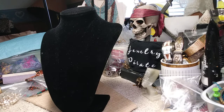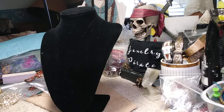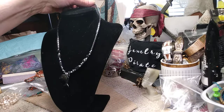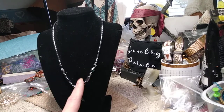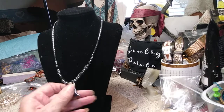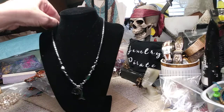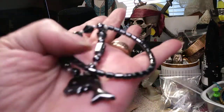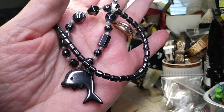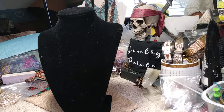Next one we have is a hematite necklace — and I don't think this is magnetic. It has a black barrel clasp. These beads are twisted; these are diamond-shaped beads and these are like barrels. On the bottom of this we have a really cute little dolphin. This is all hematite and it's not magnetic. The price of this little necklace is three dollars.